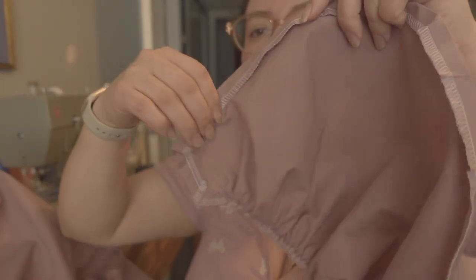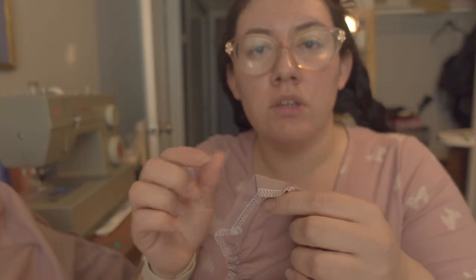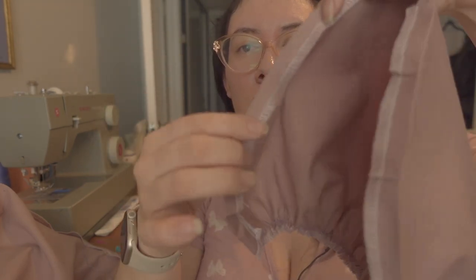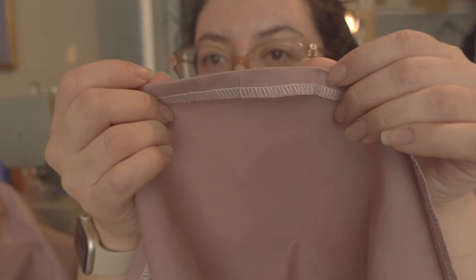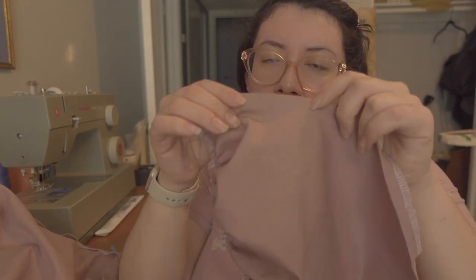For the cups, you're supposed to sew a tunnel along the top part of the cup so you can put a string in there to gather it. What I did was iron the top half over — there's a tiny bit of color bleeding but it's fine because it's going to get gathered. So I'm folding it over and stitching close to the edge to make the tunnel. I'm going to make a fabric strap from the remnants of this fabric, feed it through, pull it, and gather it.